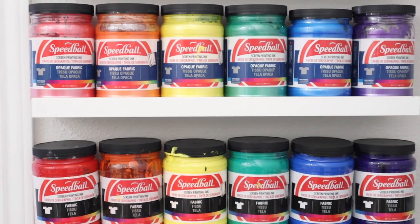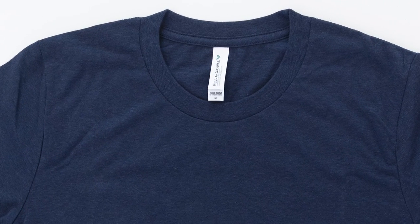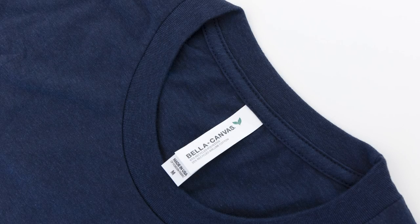In this video, I'm going to share my steps for curing Speedball fabric ink. If you're using a different brand, the drying and cure times may be a little different. To show you the curing process, let's screen print a design on the new EcoMax t-shirts from Bella Canvas.